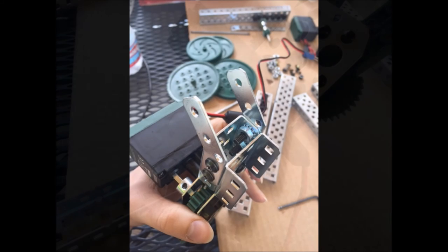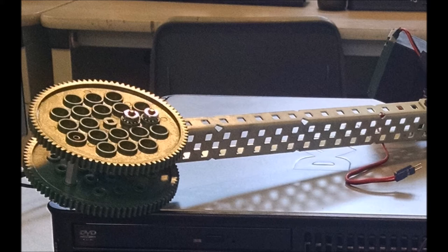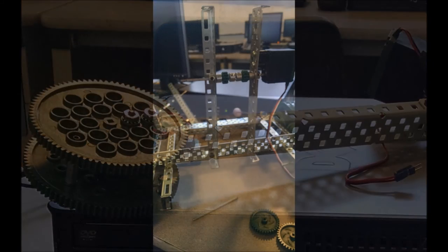Now, it's time for the claw. Take the claw assembly and bolt it to the end of a C-channel. Bolt the other end of the C-channel to the largest gear as shown. Now, add the back rails. Fasten two chassis rails to the bottom mounting plates with a four-hole gap between each other, perpendicular with the bottom of the mounting plate.